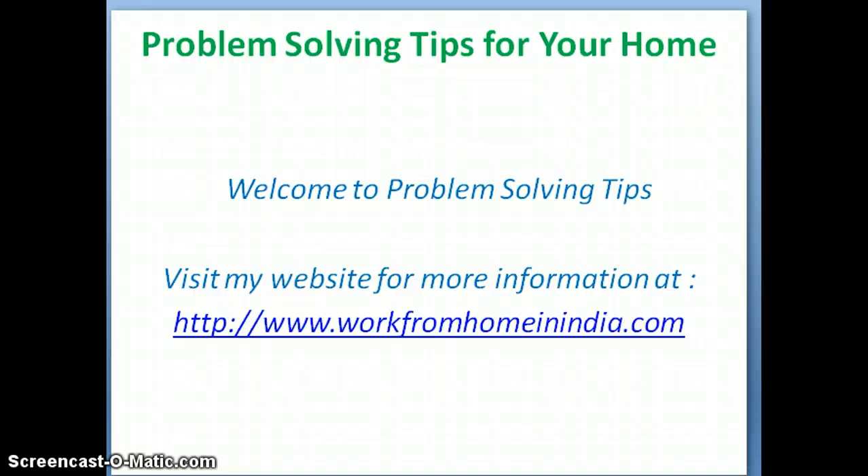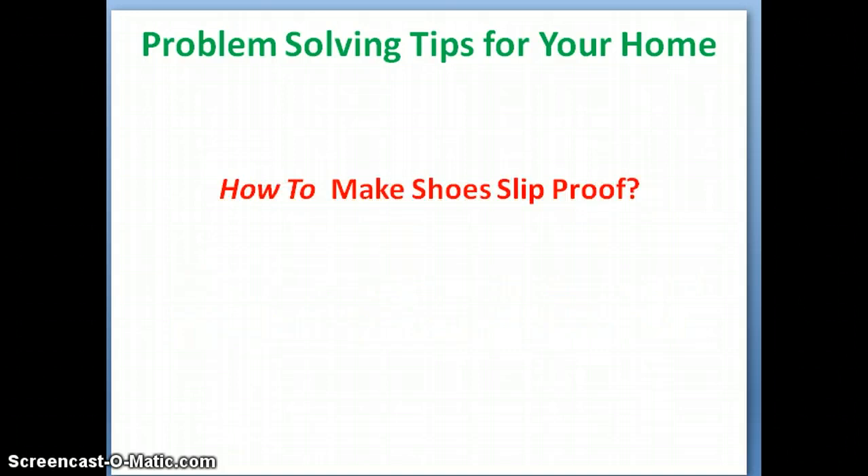Welcome to problem solving tips for your home and your personal needs. Visit my website for more information at www.workfromhomeinindia.com. In this video I present a problem solving tip: how to make shoes slip proof.